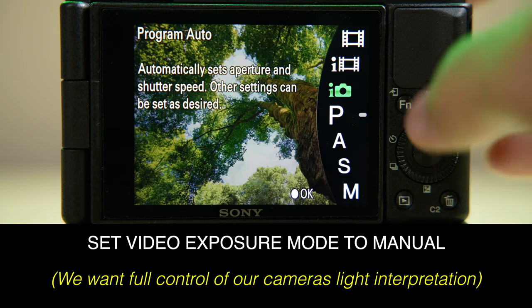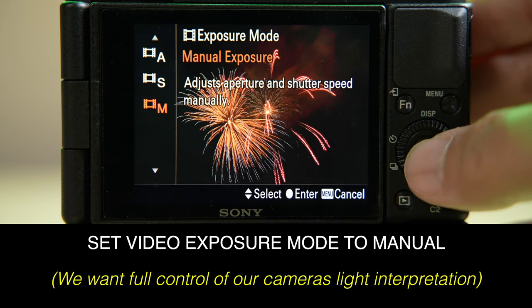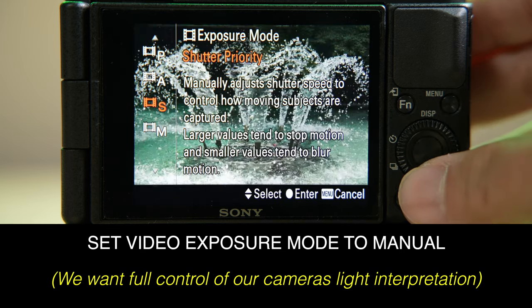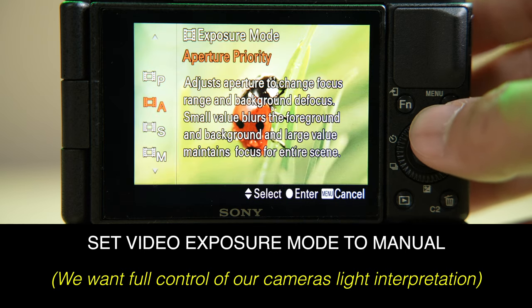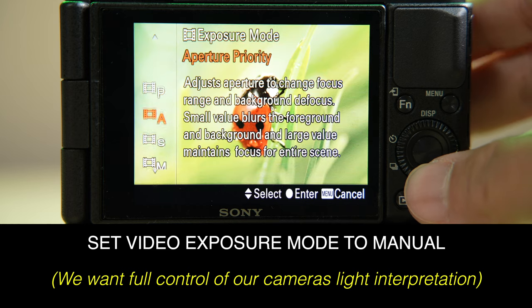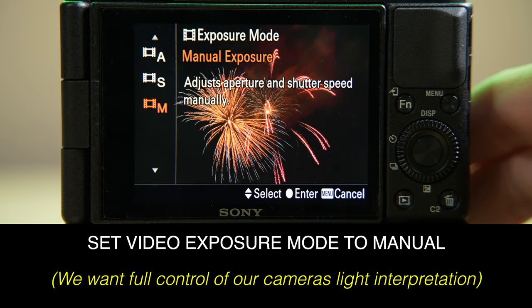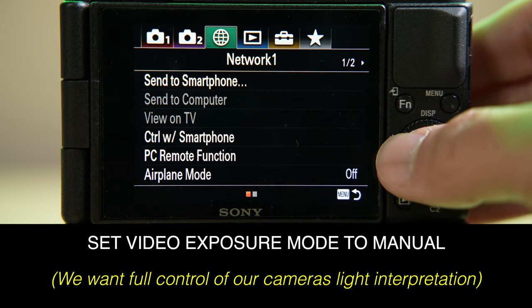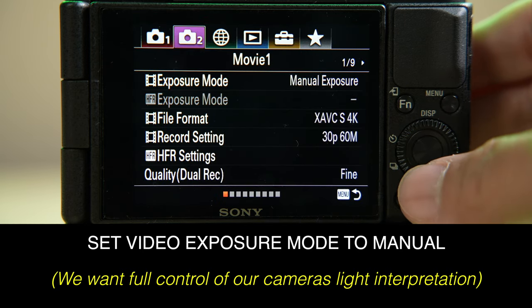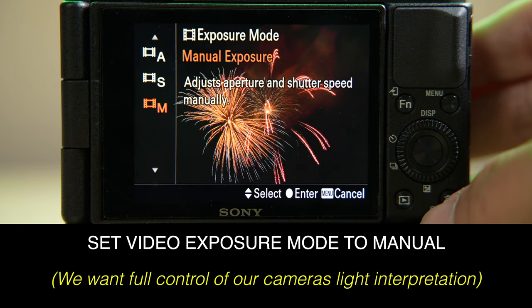The first thing we need to do is set our camera into video mode, which is shown by a film strip icon. In this specific case, it's going to ask us what exposure mode we want — we want manual. There's stuff like shutter, aperture, and full auto — we don't want that. We want manual so we have full control. If you don't see this immediately on your camera, chances are it's in the menu system — go into the video tab somewhere and it's going to ask you what kind of exposure mode you want. We want manual exposure.